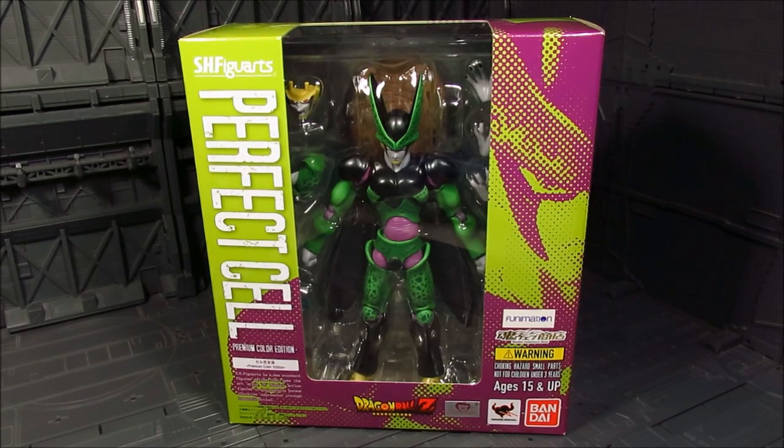Hi guys, my name is Meeds. This is going to be a review for S.H. Figuarts - we have Perfect Cell. This is a Premium Color Edition; in a nutshell it's a recolor of the existing Cell they had way back. I do have that and will do a little comparison. I got this from my recent visit to Tatsu Hobby - I'll provide the link down below if you're looking to get one.